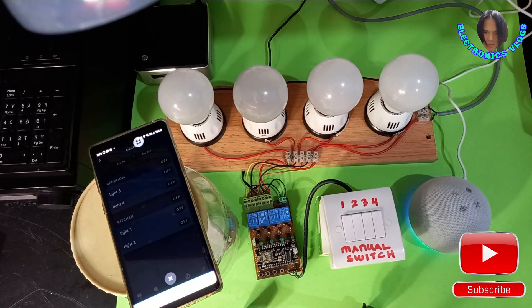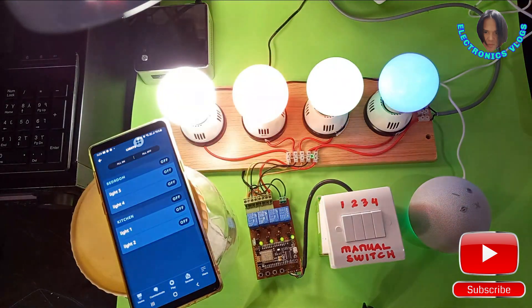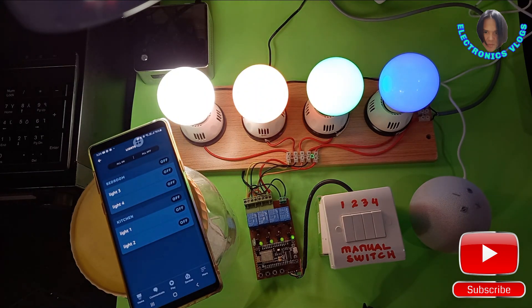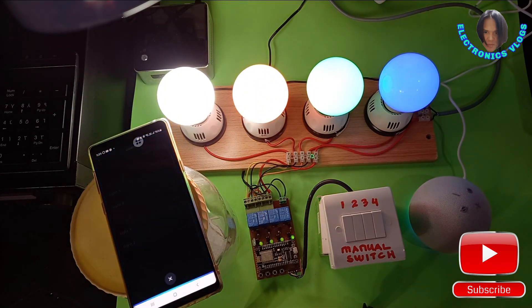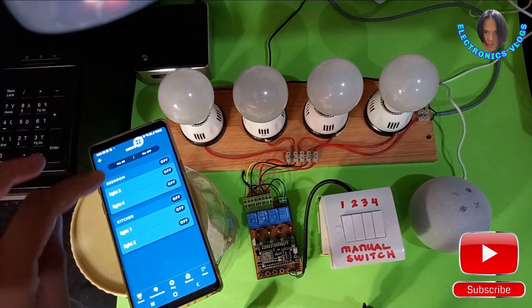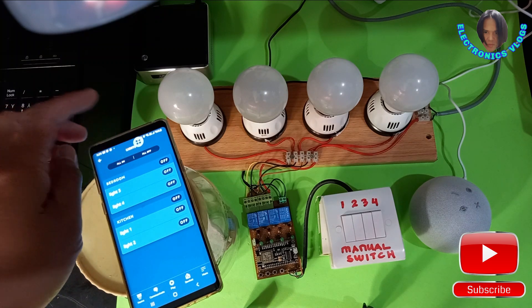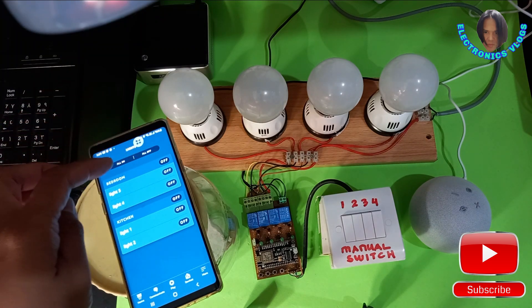Alexa, switch on all the lights. Alexa, switch off all the lights. You can control all these lights through your Alexa app.